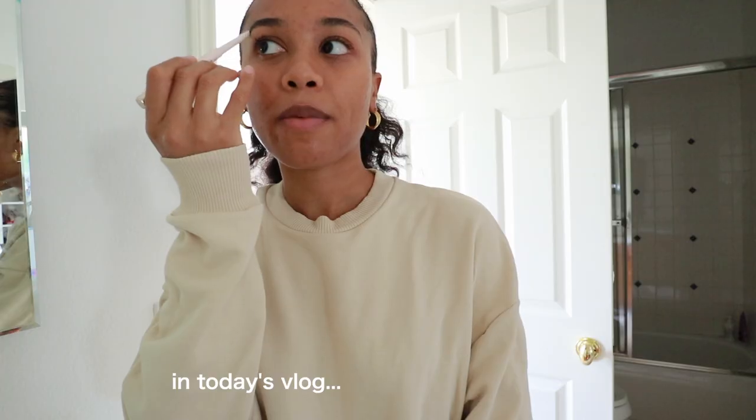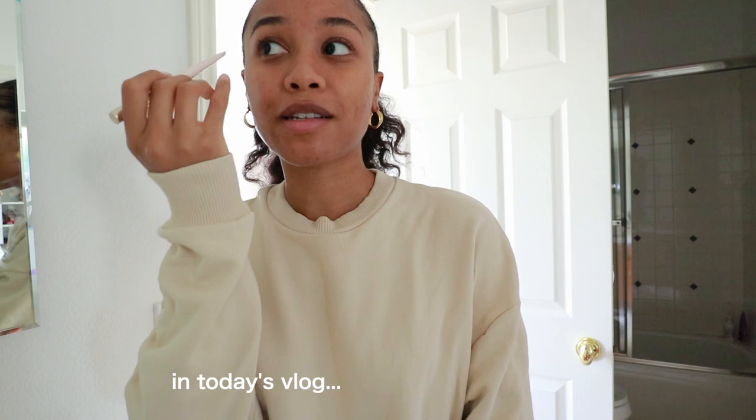So I got the eyebrow product and I actually really like it.